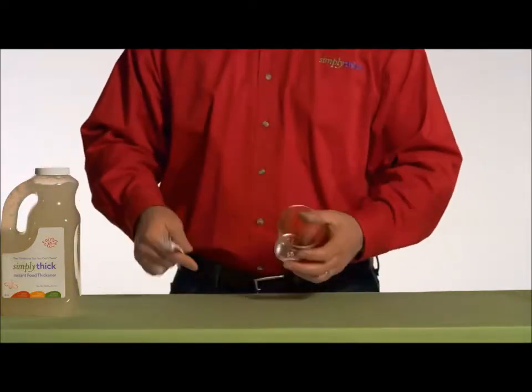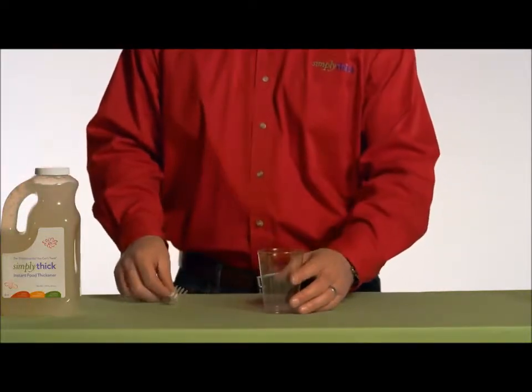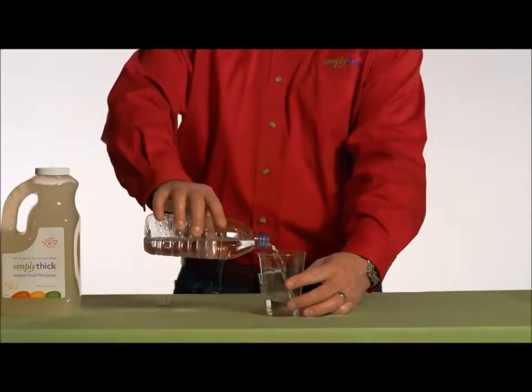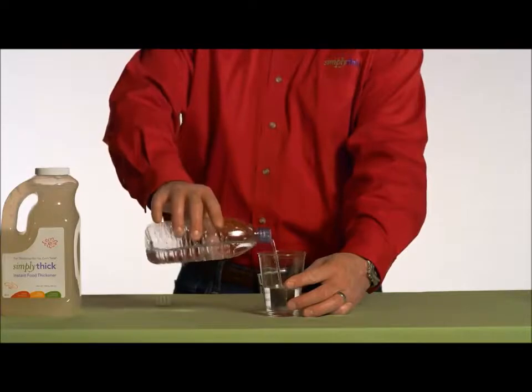There are two different ways to mix Simply Thick Gel into a beverage. The first way is to use a fork or a whisk. First, measure four ounces of water into a glass. Then we're going to use a Nectar individual packet.